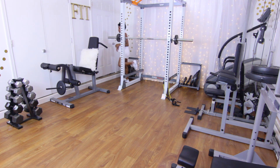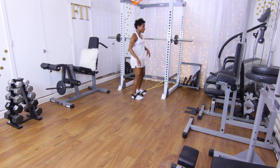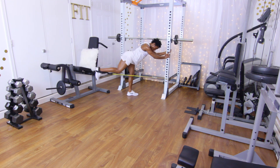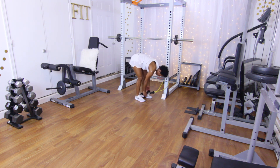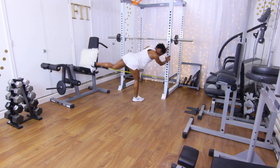Last set of glute kickbacks. Go ahead and put that strap on that foot. Ten reps on each leg. Performing 10 reps on the first leg, counting one through ten, then switching legs and completing 10 reps on the other side.